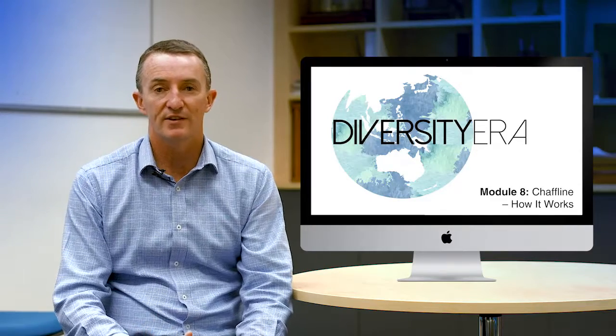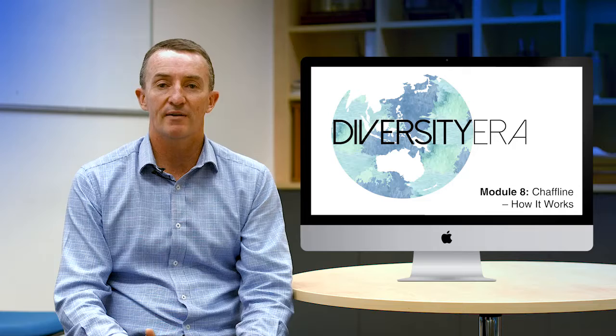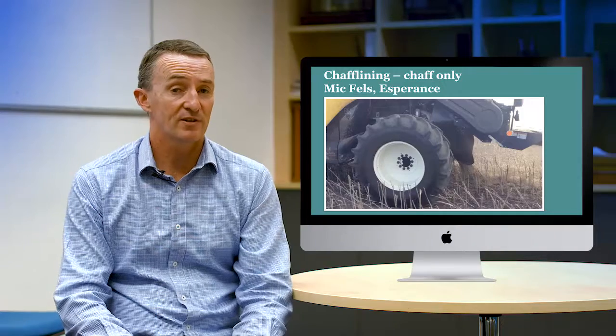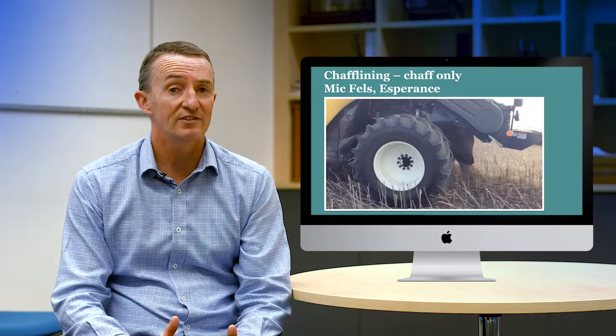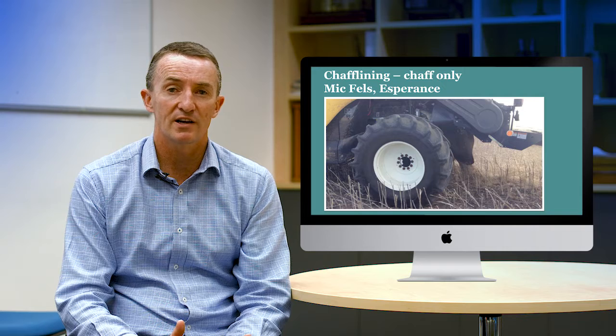Chaff lining is another harvest weed seed control system — it's the newest kid on the block. It was developed by grain growers in Esperance and is widely used by grain grower Mick Fells, who says he didn't invent it but has been one of the promoters of this system. It's the cheapest system, though we probably know the least about it, but it looks quite encouraging and may have a good fit in some areas of Australian cropping.